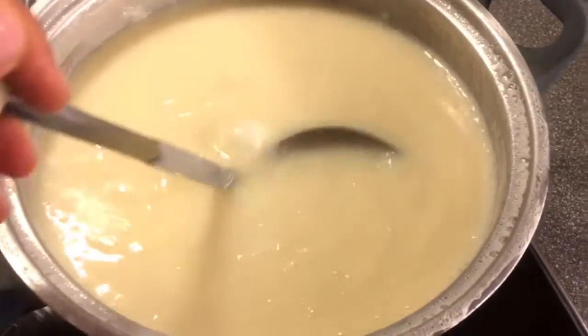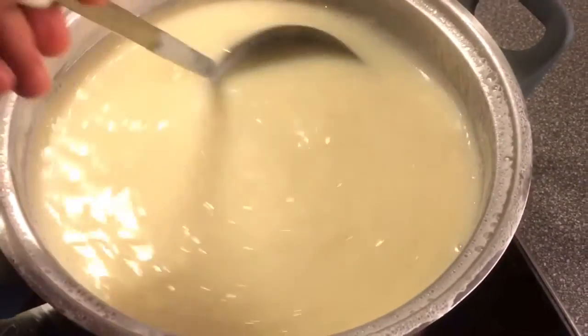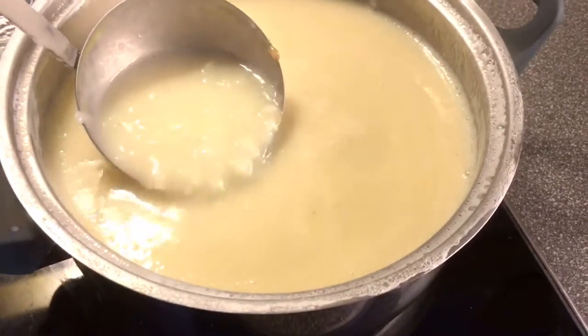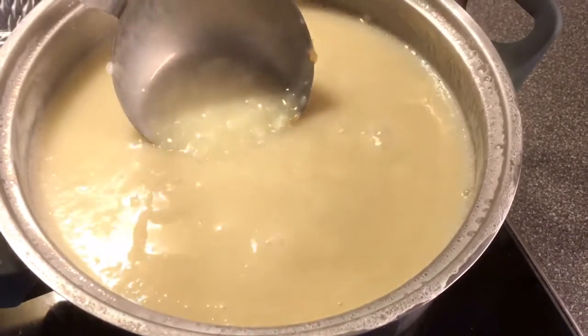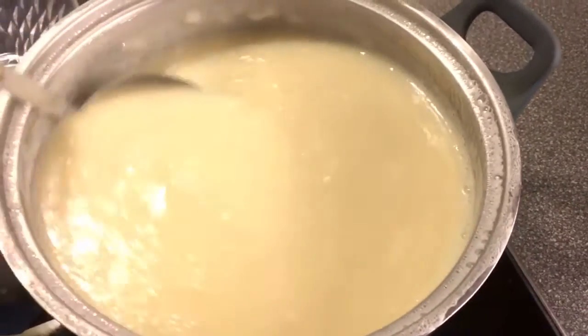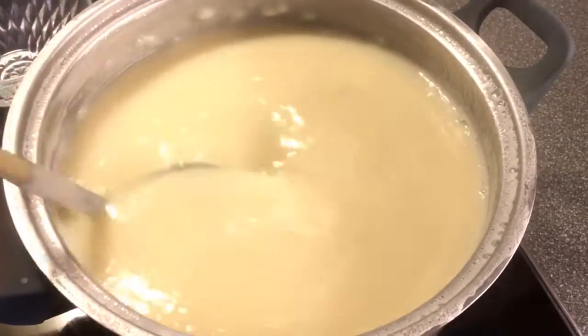So this is now perfect. I will completely turn the heat off. You see it's liquid but a little thick — that's exactly how it should be. Turn the heat off and let it cool for five to ten minutes.